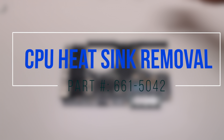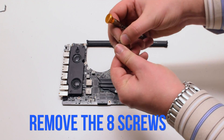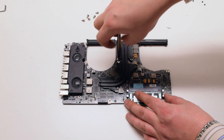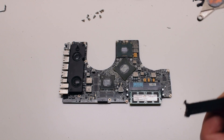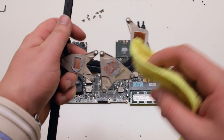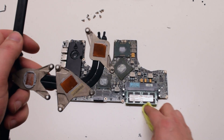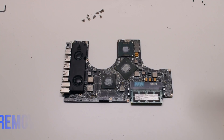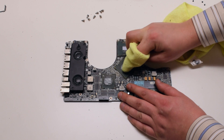CPU heatsink removal. Start off by locating the eight Phillips head screws securing the heat sink and remove those spring-loaded Phillips head screws. Once all the screws have been removed, lift up and remove the heat sink. Clean off the dry thermal compound on the heat sink so that the contacts to the CPU dies are correct. Remove the compound from the board as well — this can be done with a cloth rag.